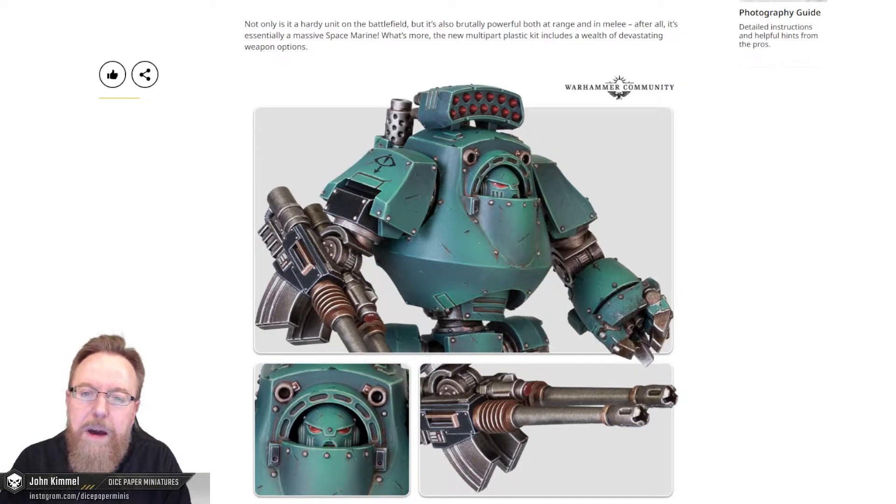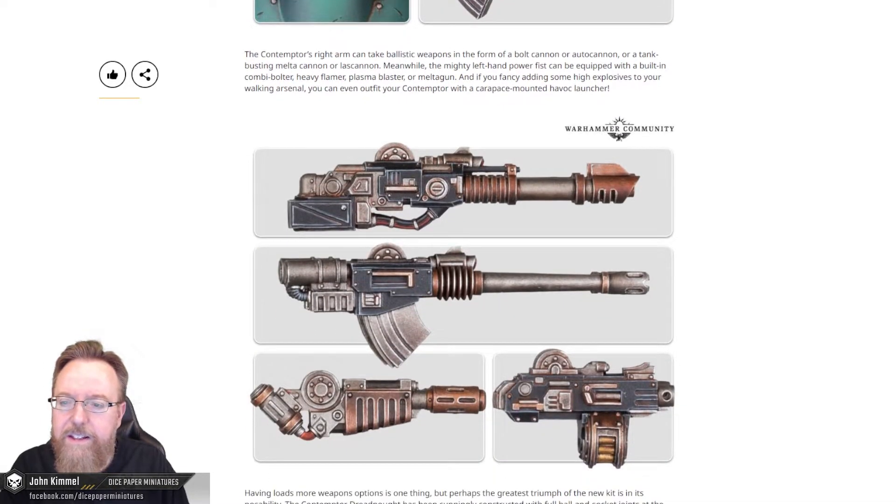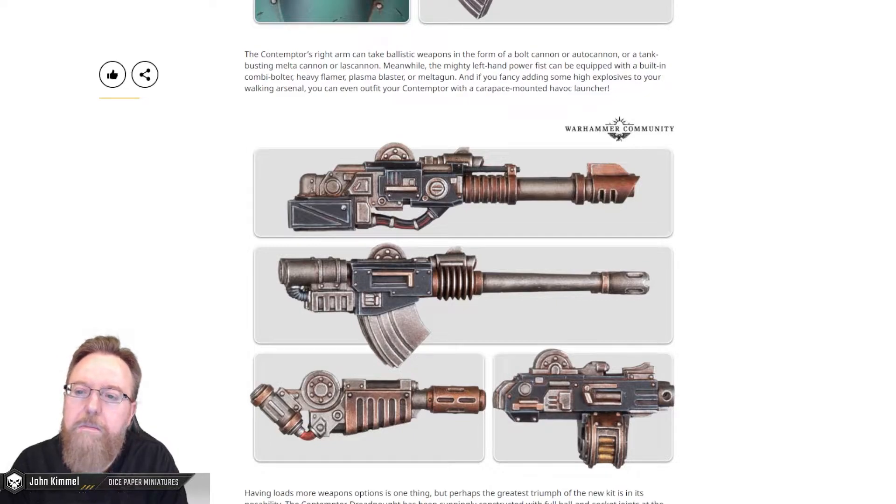Not only is it a hardy unit on the battlefield, but it's also brutally powerful both at range and in melee — after all, it's essentially a massive space marine. The new multi-part plastic kit includes a wealth of devastating weapon options. The Contemptor's right arm can take ballistic weapons in the form of a bolt cannon or autocannon, or a tank-busting melta cannon or lascannon. Meanwhile, the mighty left-hand power fist can be equipped with a built-in combi-bolter, heavy flamer, plasma blaster, or meltagun.